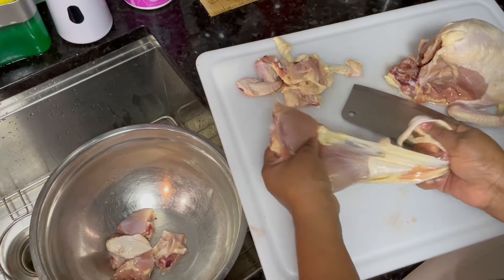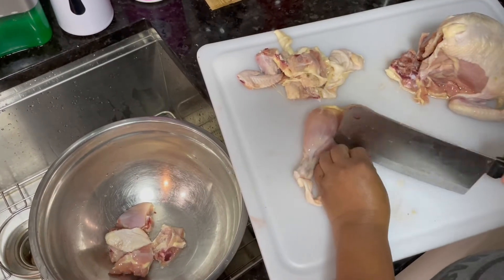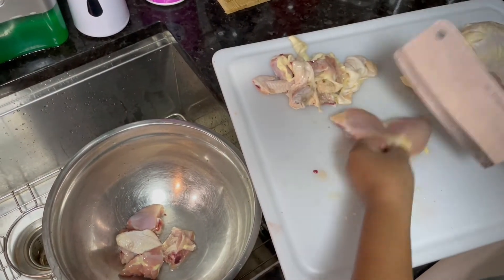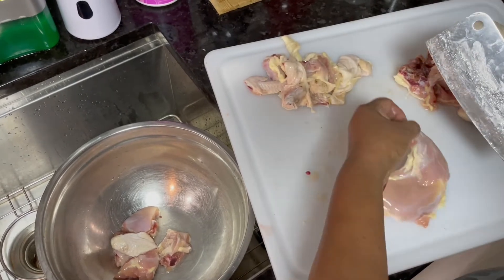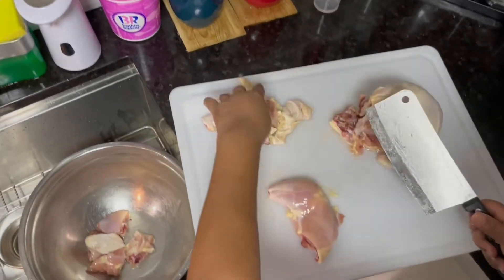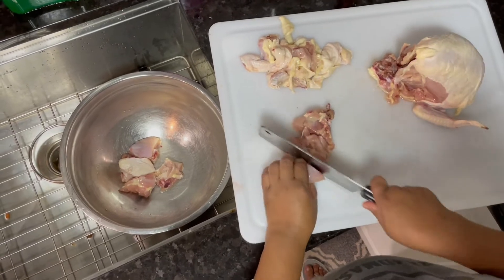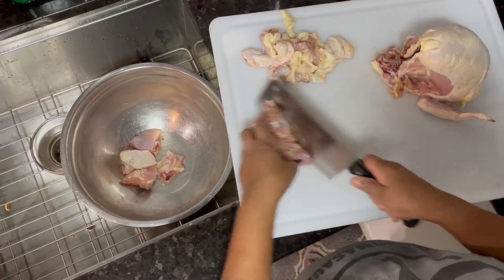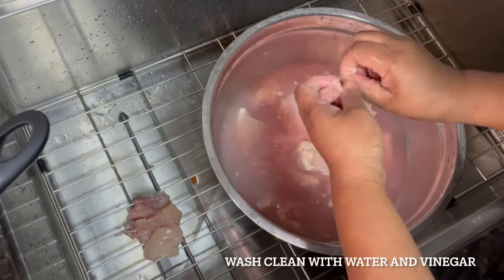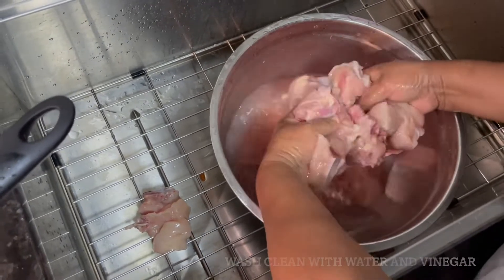I'm going to do some stew chicken, so I have a nice small chicken which I'm cutting up into pieces, making sure to remove all the fat. I have a quarter cup of vinegar and cold water, and I'm washing my chicken to prepare for the stew chicken.